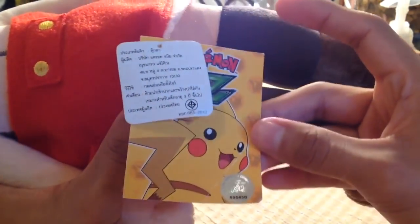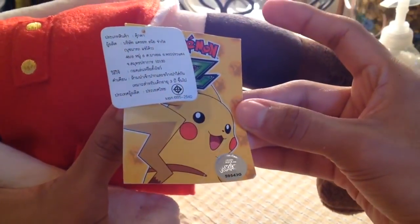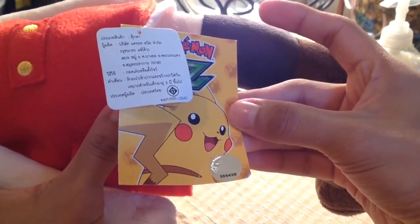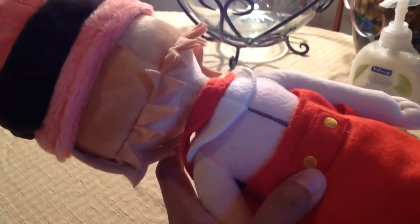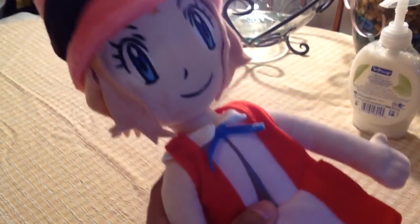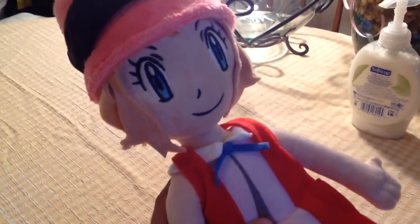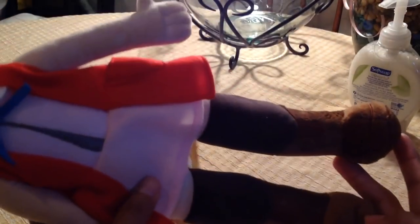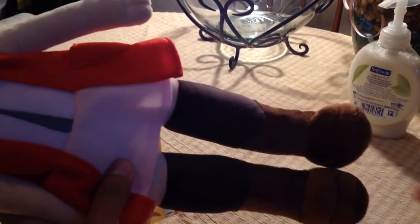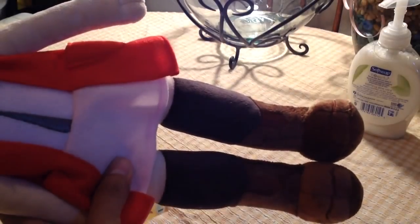This is how she looks from behind. There's the Pokémon seal right here — the Pokémon Company tag with the seal and everything. Her shoes, her back — everything looks super amazing. I'm glad this person sold it. I actually told a few friends about it since they're big Serena fans, but they said no for some reason.